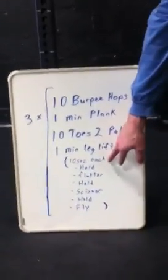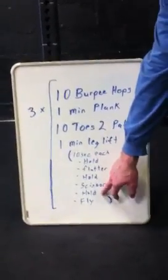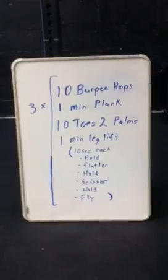The leg lift is going to consist of ten seconds of each: hold, flutter, hold, scissor, hold, fly kick. I'll show each movement.